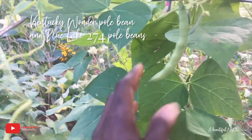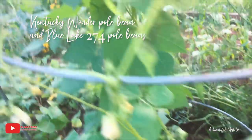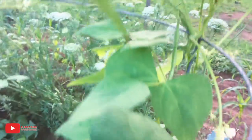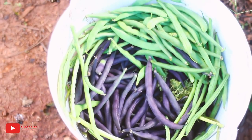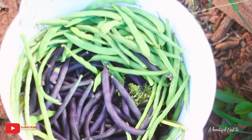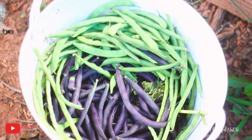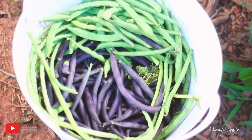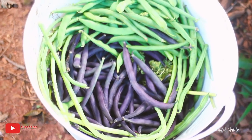These Kentucky Wonder beans are a flatter, more flat bean. There are some that look like they were really ready — look at this harvest, it is beautiful! Oh my gosh, this harvest is huge. I ended up having some Blue Lake 274 bush beans and pole beans ready as well, so I went ahead and harvested those too.